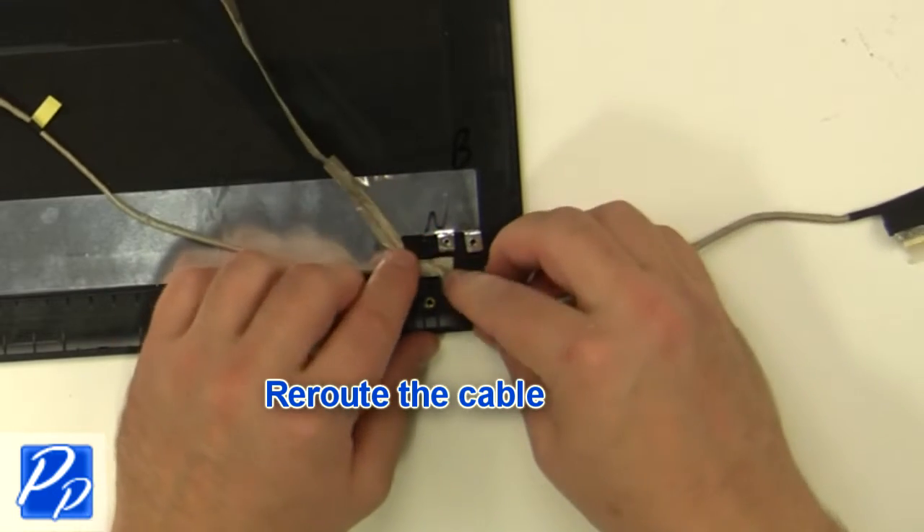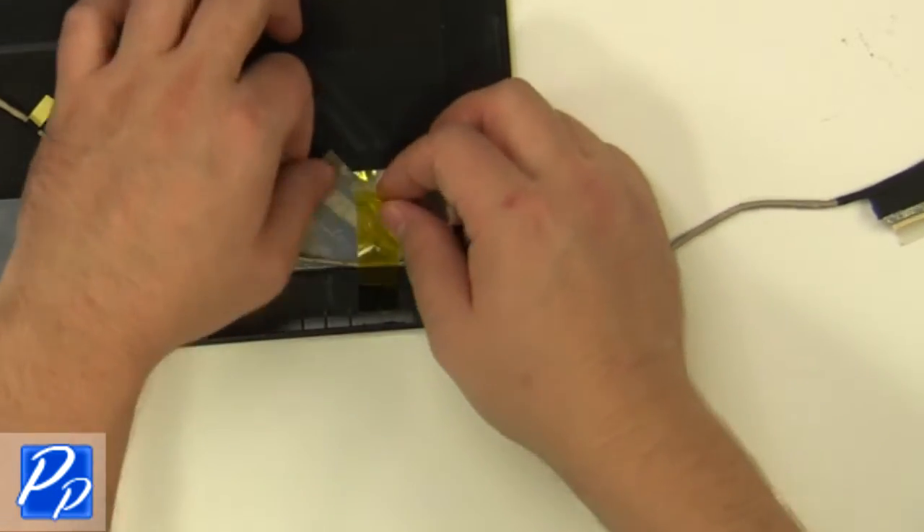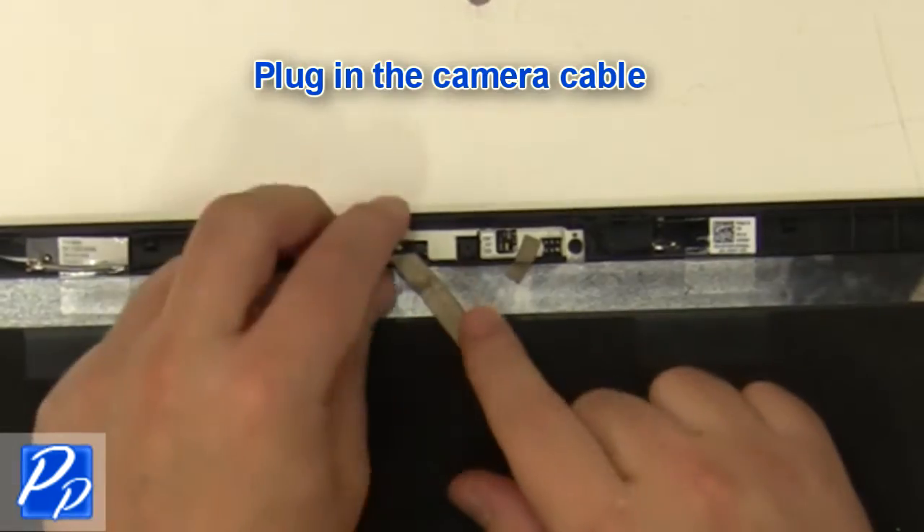Re-route the cable. Plug in the camera cable.